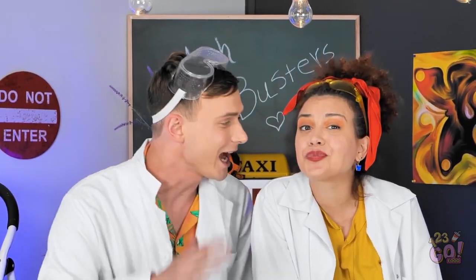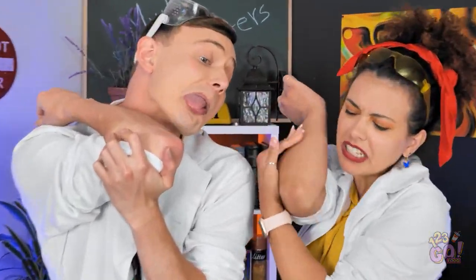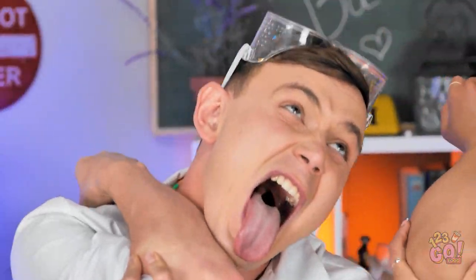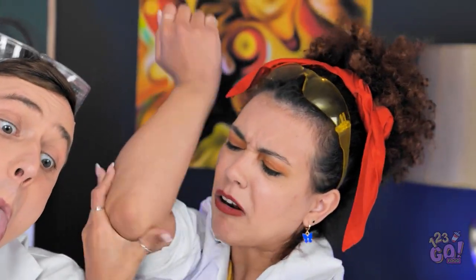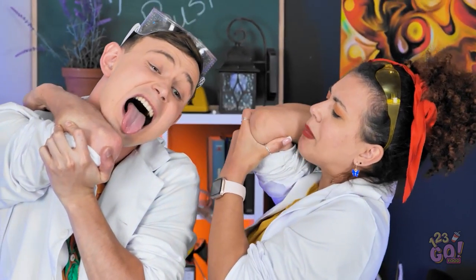Now we will do the craziest thing ever. There is a myth that you can't lick your elbow. I'm pretty sure I can — I'm very flexible. Let's try it. That is so weird. I'm sure I did it. My tongue is too short. My tongue is long but it doesn't reach. We need to ask other people — maybe we're not flexible enough.